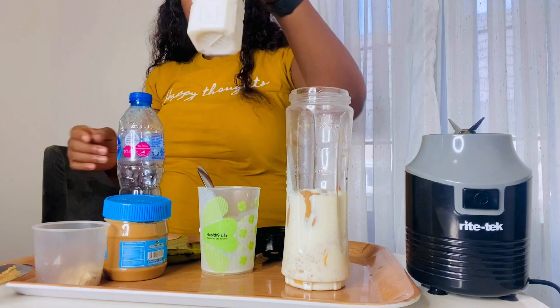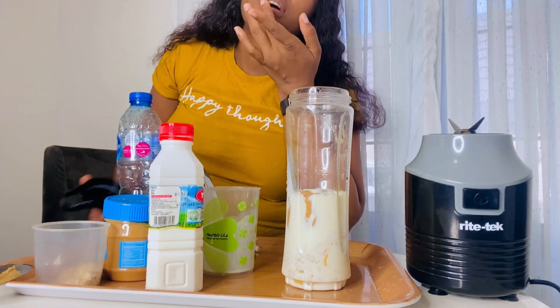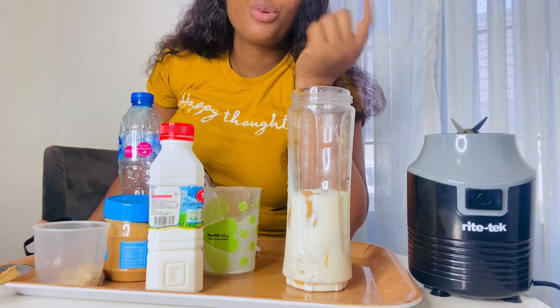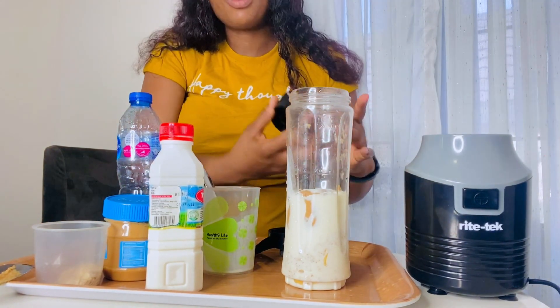If you're a sugar person, you can add honey to it. But I think the banana is already enough — it's already sugary.